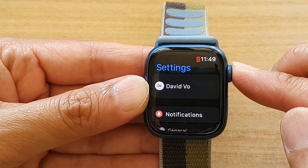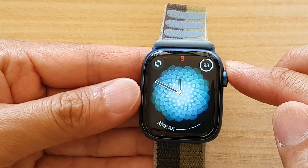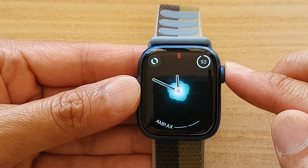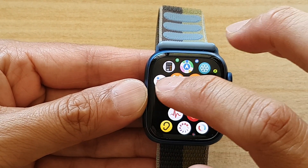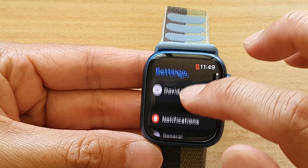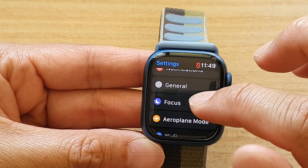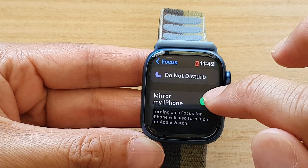Press on the digital crown button. Once you are back at the watch face, press the crown button to go into the app screen, and in here tap on the Settings button.